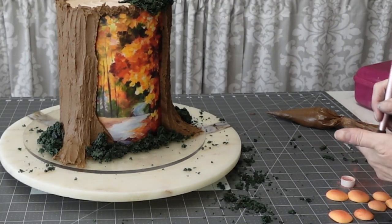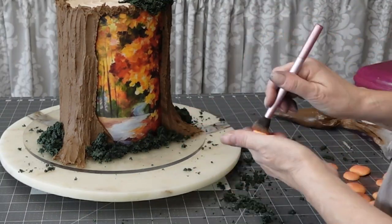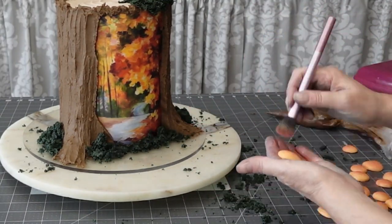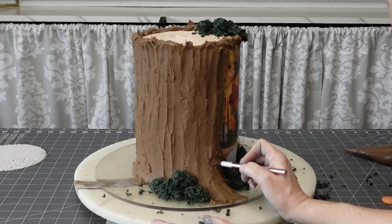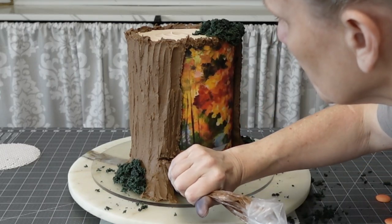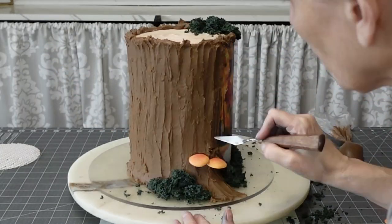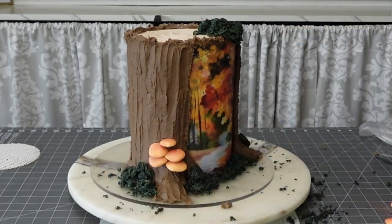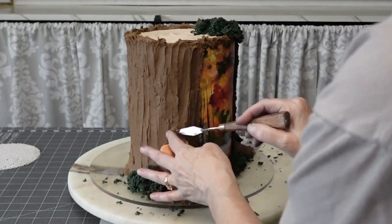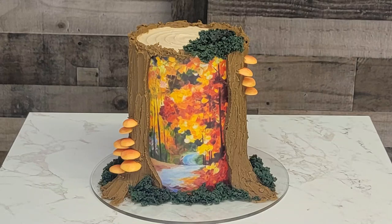For the mushrooms, I rolled out fondant about a quarter to half an inch thick, put some saran wrap over the top, and used circle cutters pressed down on top of the saran wrap. That gives you a domed circle. Then I used my fingers to pinch around the edge to make them look more natural. I used some orange luster dust on the top to add a little extra color. Then I sliced out sections and placed the mushrooms in with a little buttercream underneath to anchor them — I added them to the top and two sides of the cake.